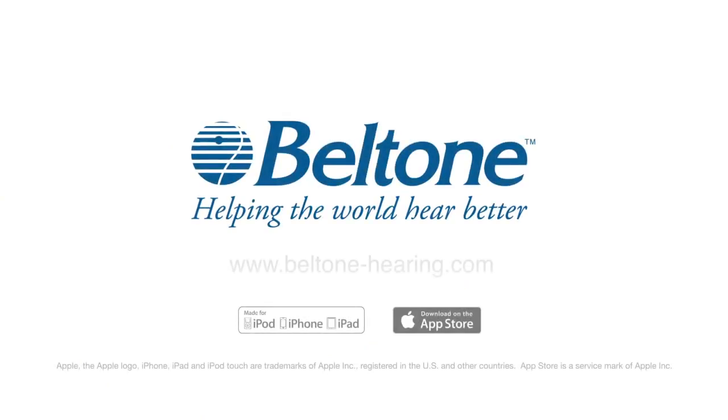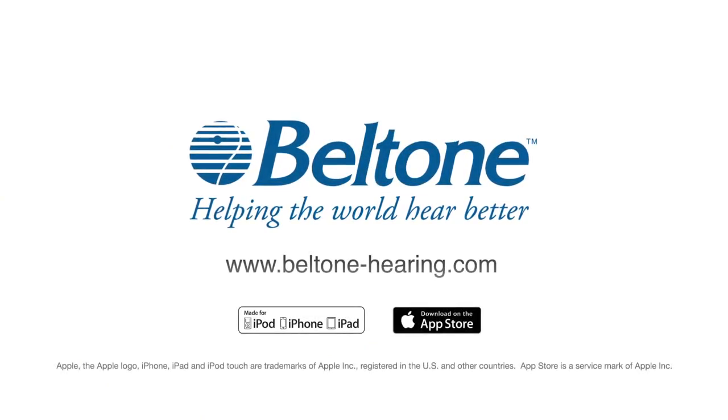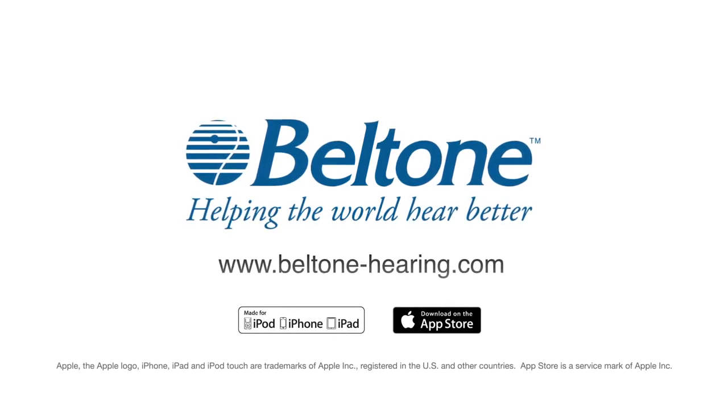www.beltone-hearing.com. Graphics: made for iPod, iPhone, iPad. Download on the App Store.